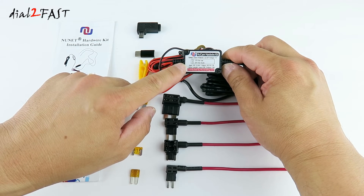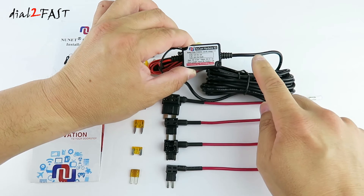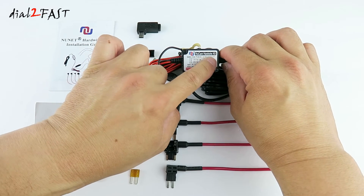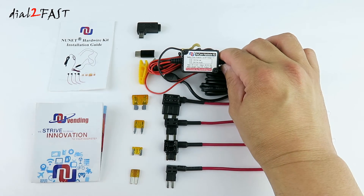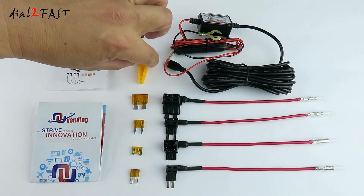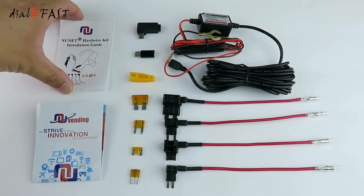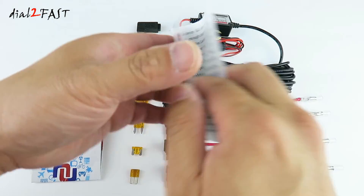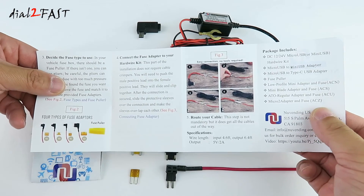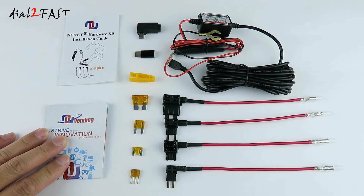Looking at this battery drain protector, it works for both 12 volt and 24 volt systems. The output is 5 volt at 2 amp and the cutoff voltage is 11 volts, so if the car battery drops to 11 volts it will shut off the output to the device. The kit also includes a fuse puller, an installation guide, and a catalog showing some of the products they sell.